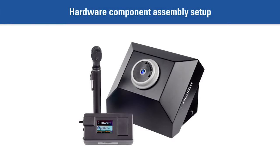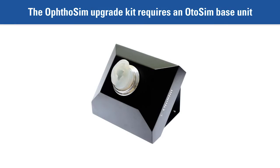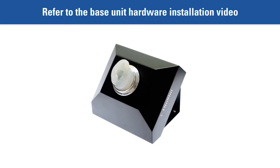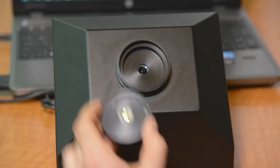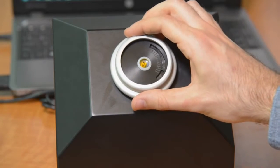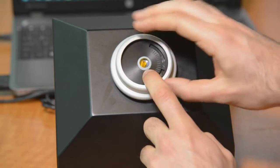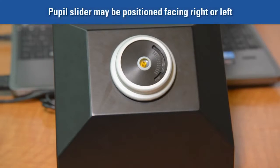Hardware Component Assembly Setup. The Authosim Upgrade Kit will require an Odosim Base Unit. For setup of the Odosim Base Unit, refer to the video on the hardware installation of the Odosim. Be sure to attach the eyepiece instead of the adult ear form into the cavity. Ensure that the built-in manual slider is installed facing up. This slider can be positioned either to the right or left depending on your preference.